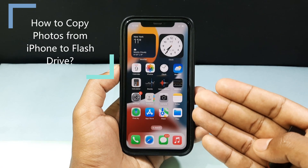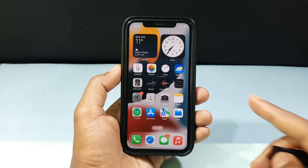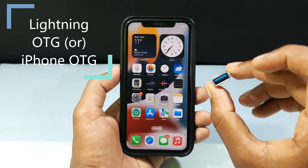In this video, I am going to show you how to transfer photos from iPhone to flash drive. To transfer images from iPhone to flash drive, you need a device called Lightning OTG or iPhone OTG.